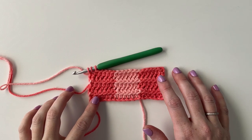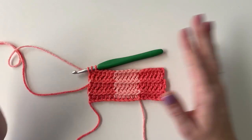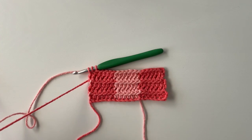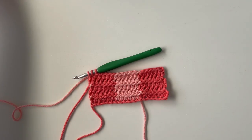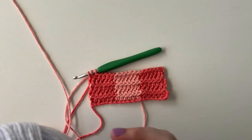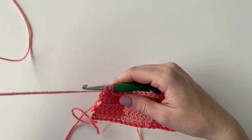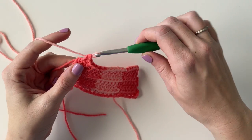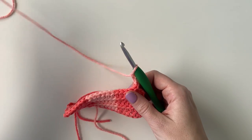I have done my 5 rows to make these color block squares. At the end of the 5th row I am going to pause on that dark color, cut it, and leave a tail that I can weave into the blanket later. I am never going to cut that medium color unless I am joining a new skein — the medium color is going to be carried through on every row. So I am going to pull through with the medium color because now I am going to start working in opposite colors to make that gingham look.